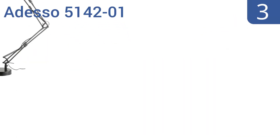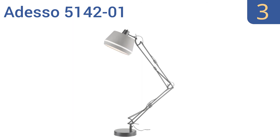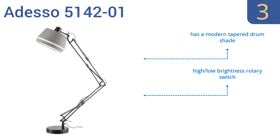Nearing the top of our list at number 3, the Odesso 5142-01 comes in two soft finishes that can easily blend in with most decors. It's intended for floor use with a maximum height of 73 inches, but still keeps true to the architect lamp design style. It boasts a modern tapered drum shade, a high-low brightness rotary switch, and a weighted base that stays stable.